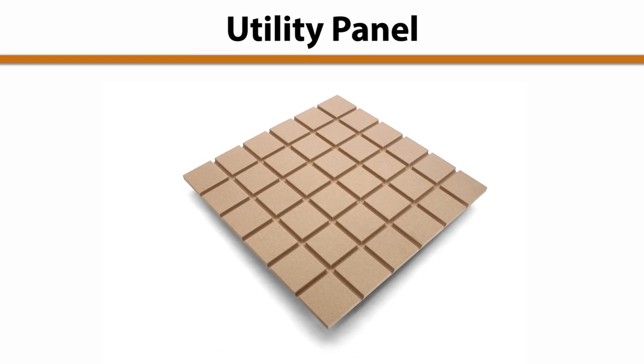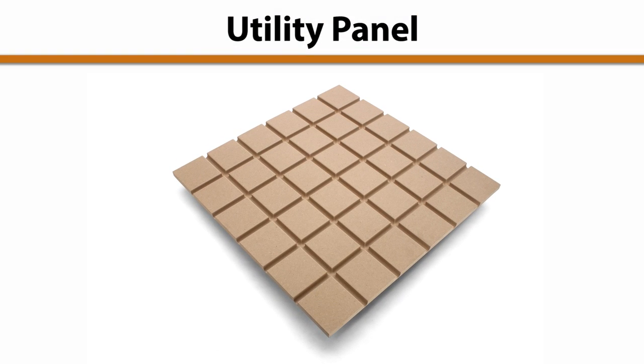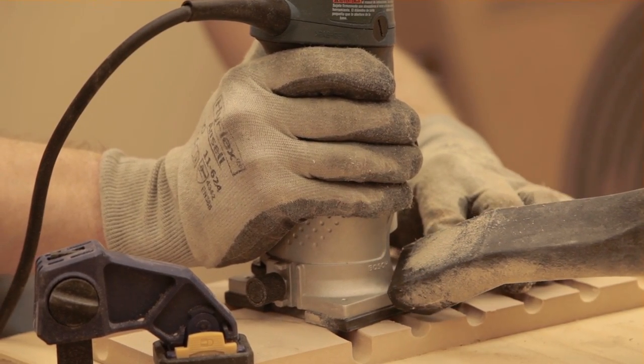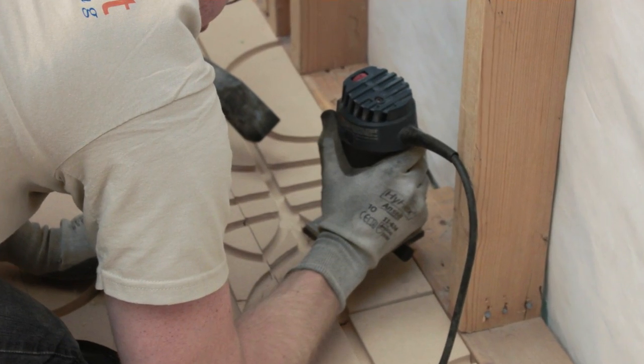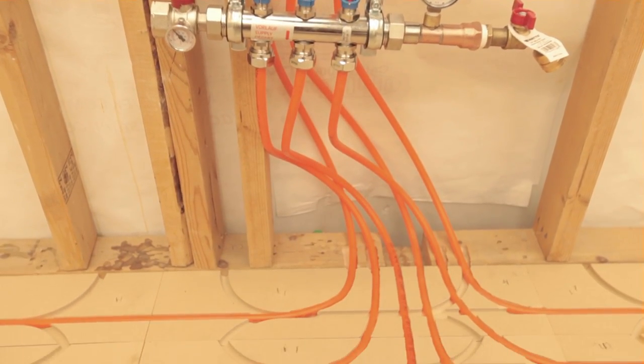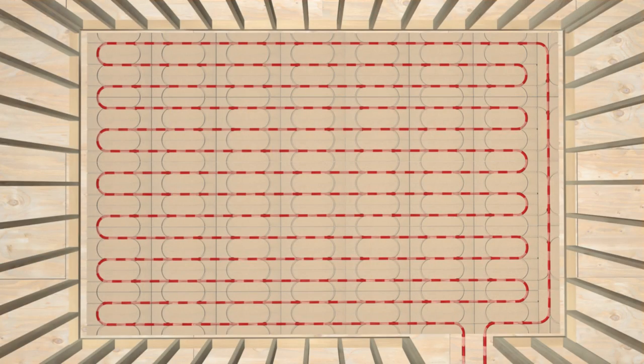For room entrances and other complex areas, utility panels can be used. Alternately, a router with a half inch round nose bit can be used to add a channel where needed. This installation uses a hand router to accomplish near-manifold piping. Before panels are glued down, it is critical that the tubing path is traced to confirm entry and exit points.